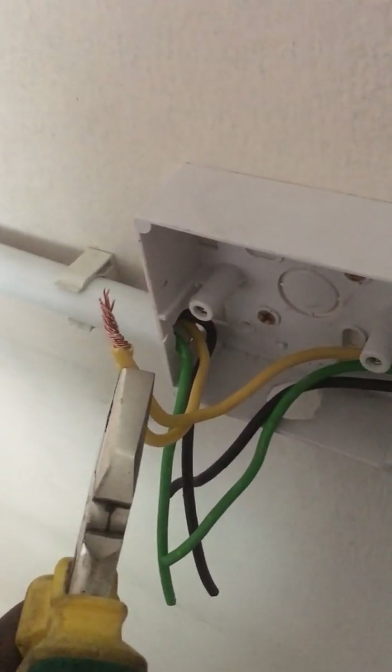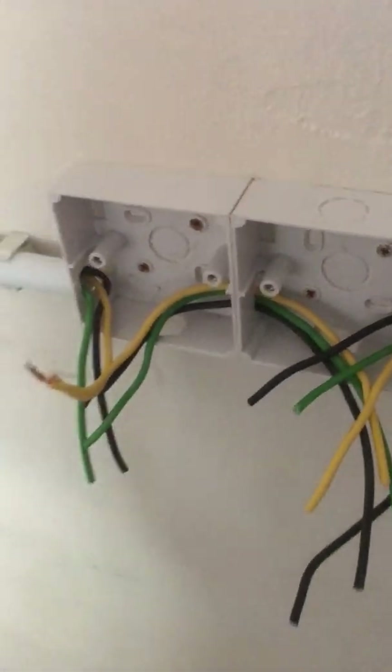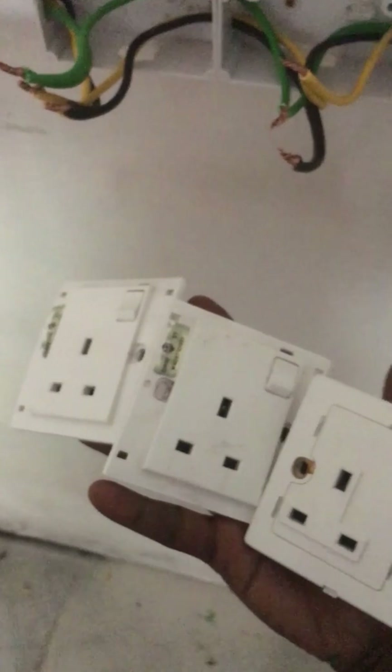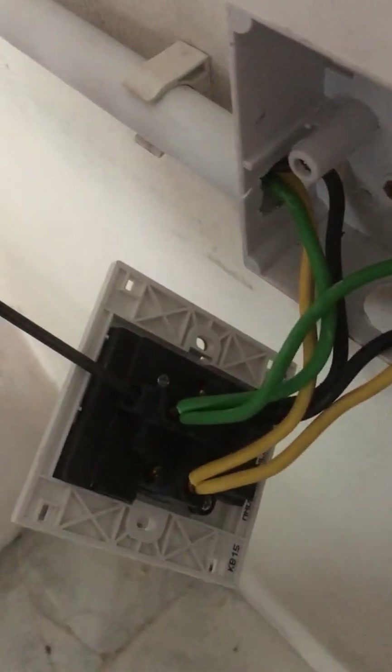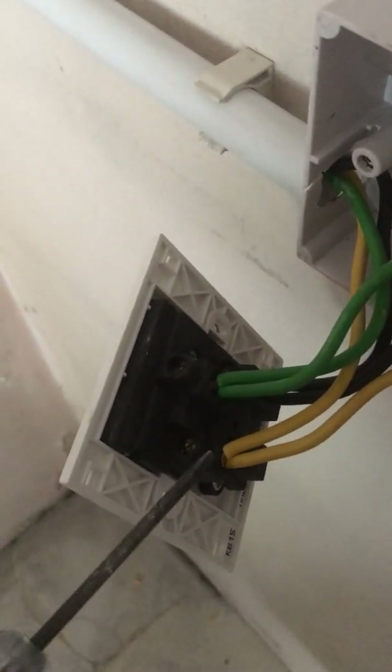Once you've done the same step, it's time to connect the sockets. I have three sockets here, so I'm going to connect the wiring to all of them. Connect according to the socket terminals: yellow to the live terminal, green to the earth terminal, and black to the neutral terminal.